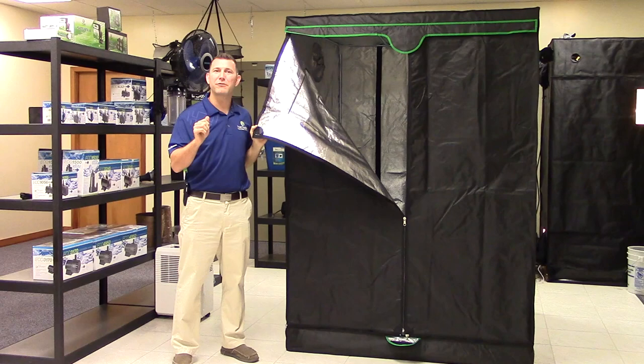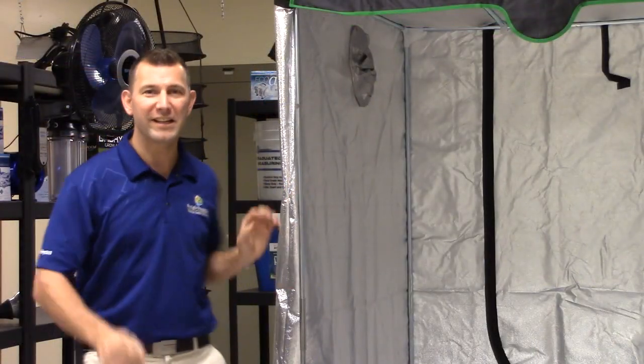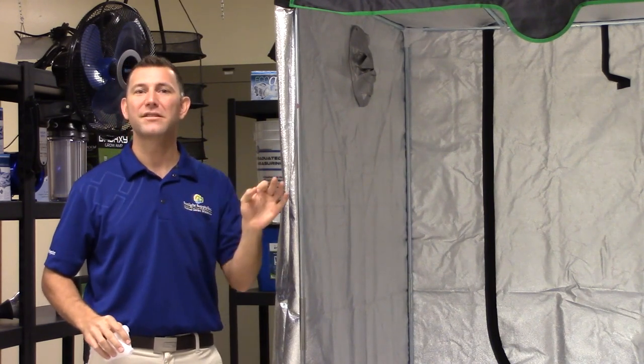The Big EZ has reinforced stitching in high wear areas and a new rugged and durable zipper. The frame consists of 16mm galvanized steel poles and quick-connect molded plastic corners, making it very easy to assemble yet tough and sturdy.